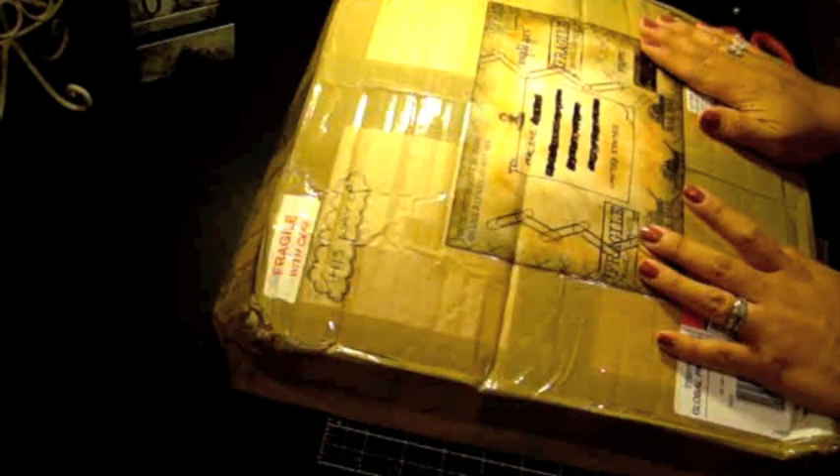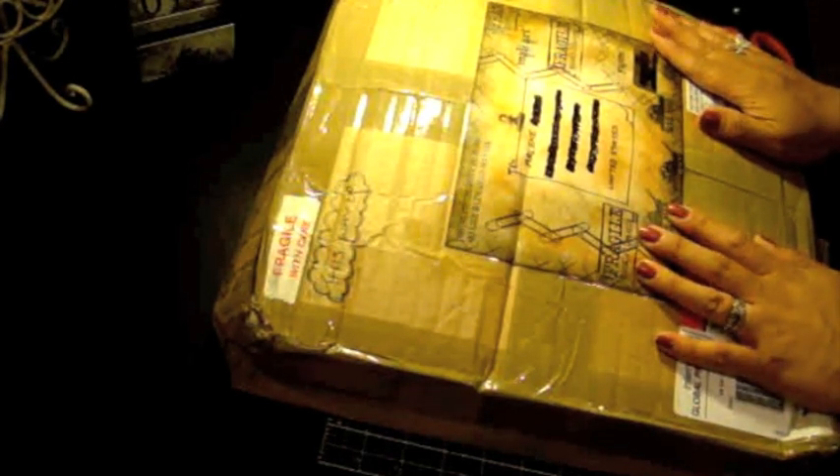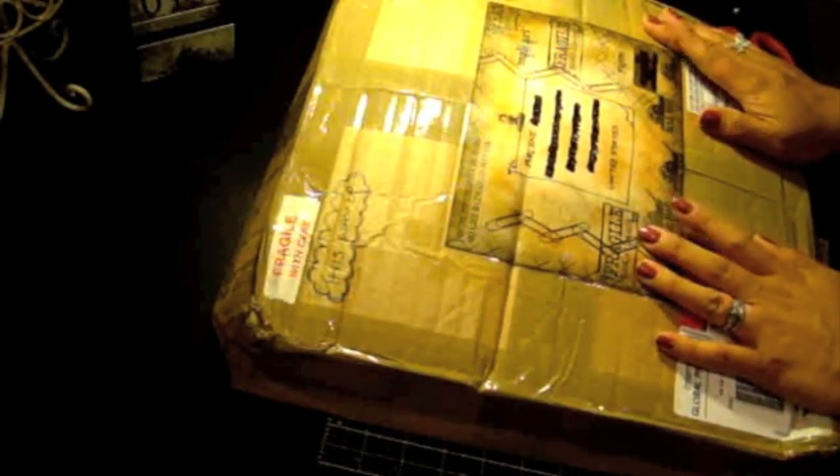I just want to say thank you in advance, Rach, for doing a swap with me. This is just really, really exciting. I was so excited to ship out your package and I was waiting anxiously for yours to arrive, and here it is and I'm just so excited. So without further ado, let me go ahead and show you guys.